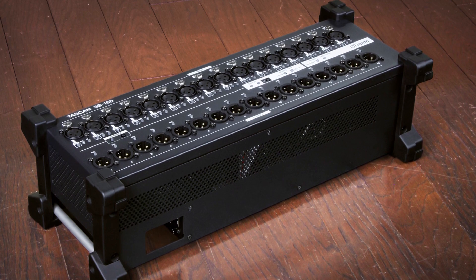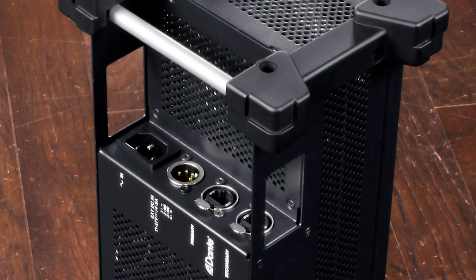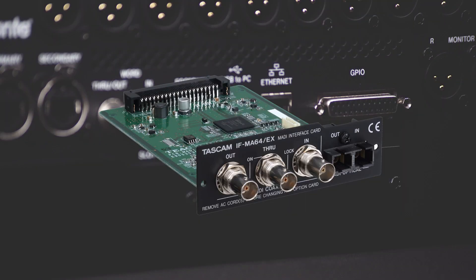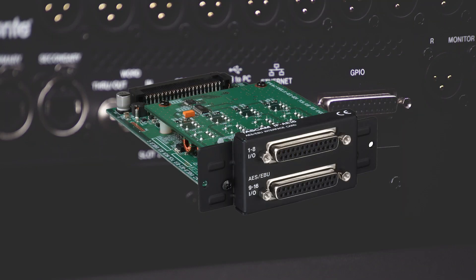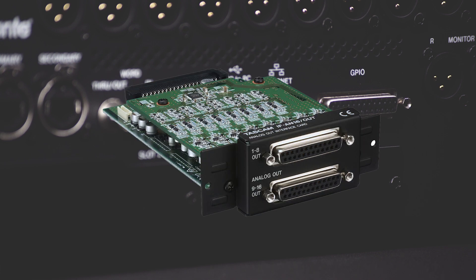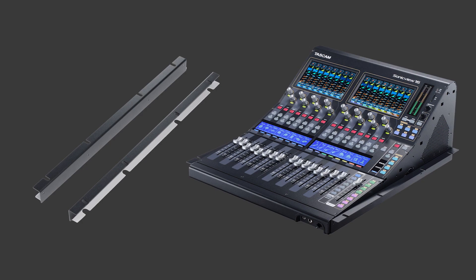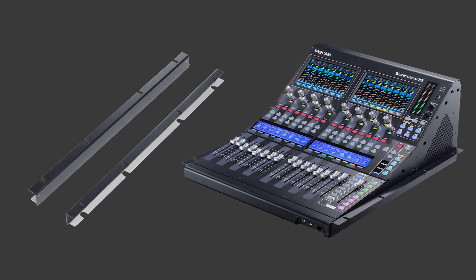Customize the setup with the SB16D 16-input 16-output Dante Stagebox, or an expansion card with MADI, Dante, AES-EBU, or analog outputs. Other optional accessories include a tablet holder, dust cover, or even a rack mount kit for the Sonic View 16 XP.